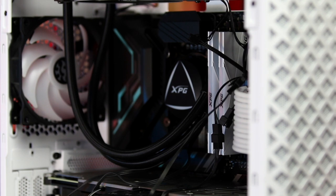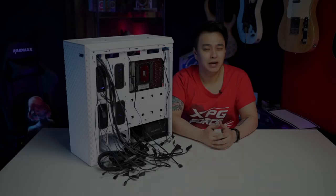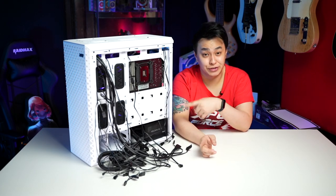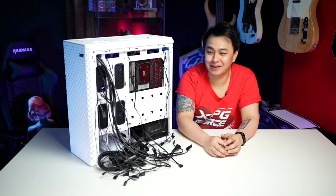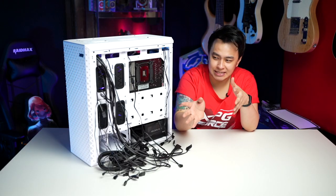Okay, so I guess now it's time for us to head on to cable management. I'll show you a before and after shot of everything. Talking about cable management — see? This is chaos. Nobody likes this, it's bugging me. Seriously. But there are a million ways on how to do this.